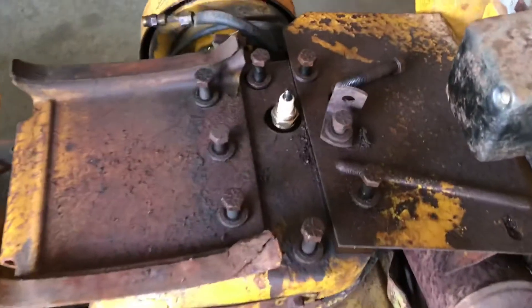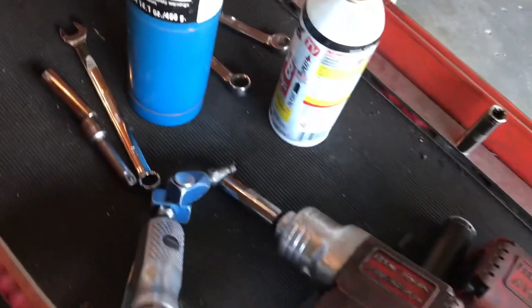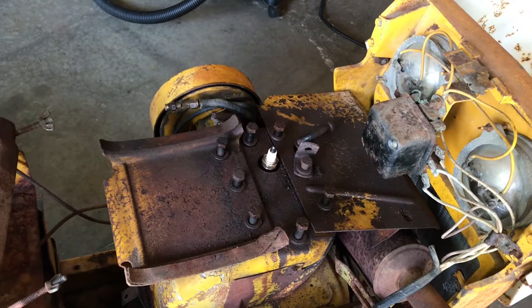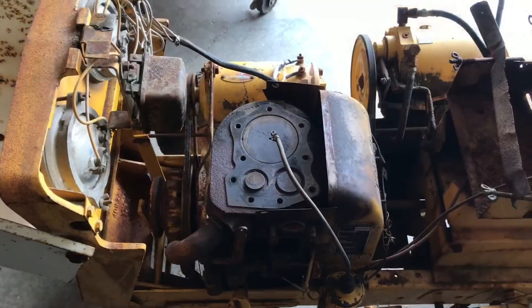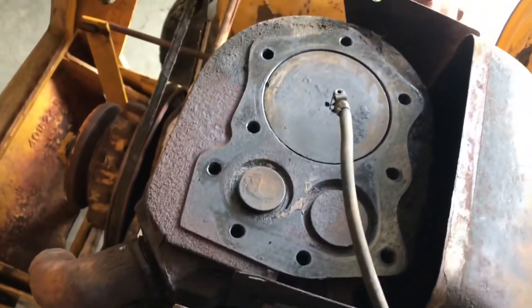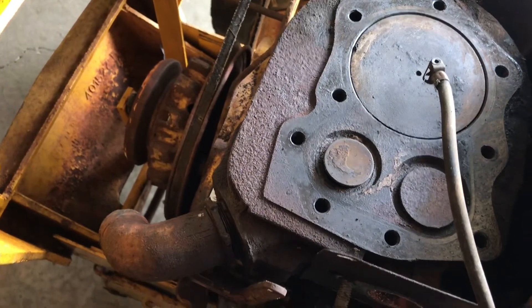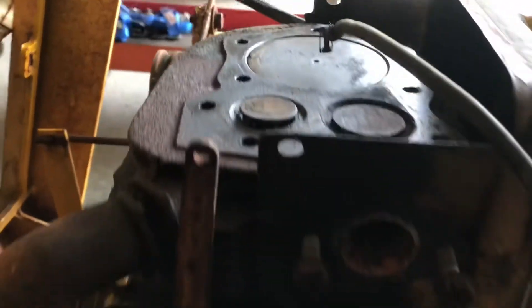The gas tank is removed and the head bolts are all loose. I did need to use some heat on the bolts and some quality air tools to make my job a little easier. So far, no broken bolts or any other casualties — so far so good. The cylinder head is off. We have a stuck open exhaust valve and some debris underneath it, which I believe is remnants of a mouse nest.